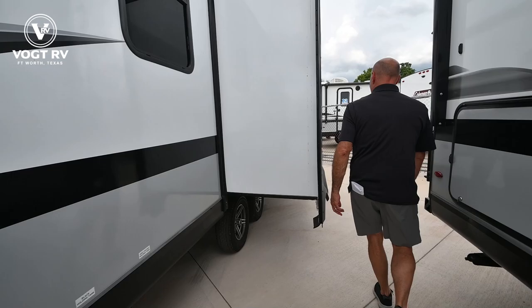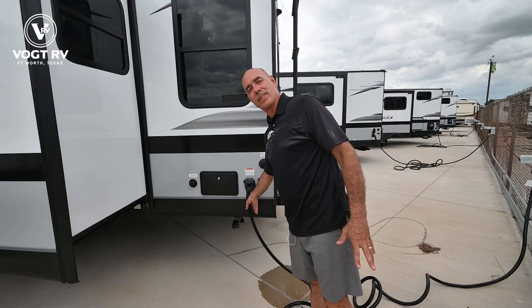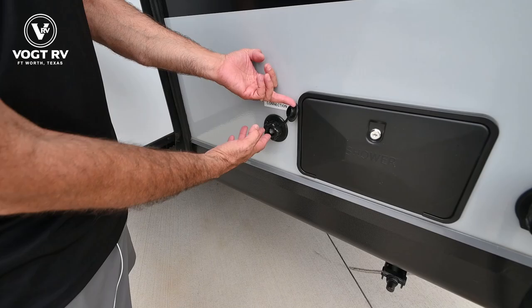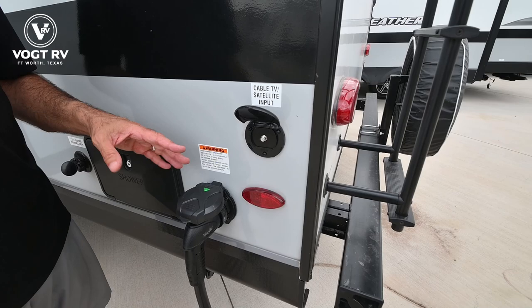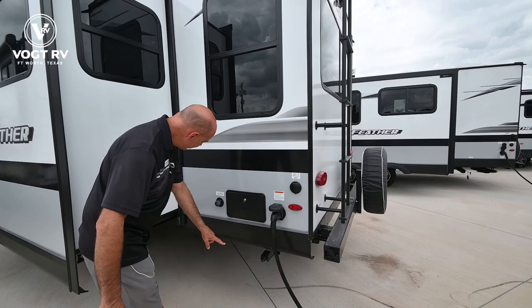Coming around, we have the vent for your refrigerator. Now this is a 50 amp coach — even though it's not huge, we have 50 amp service so you're not going to be anemic on power needs. We have an outdoor shower which is both hot and cold, and this is your main city water connection. Once you hook up here you'll have water distributed throughout the coach. Cable satellite input — so if you're lucky enough to have cable at your campground, hook it up here and you'll have cable accessible inside as well as on the patio side.